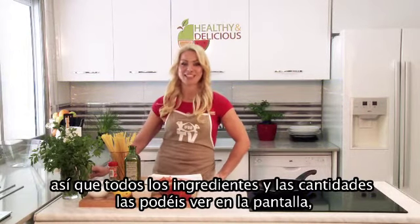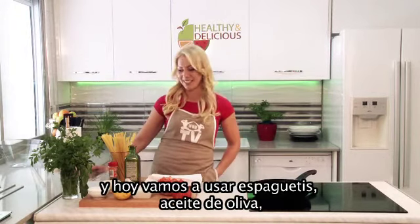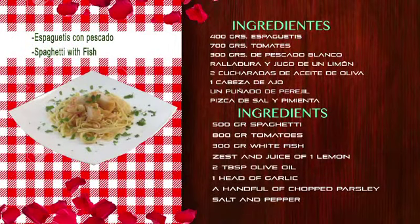All ingredients and quantities you can see at the screen. Today we will use the spaghetti, the olive oil, black pepper, garlic, salt, parsley, the juice and zest of lemon, tomatoes and fish.